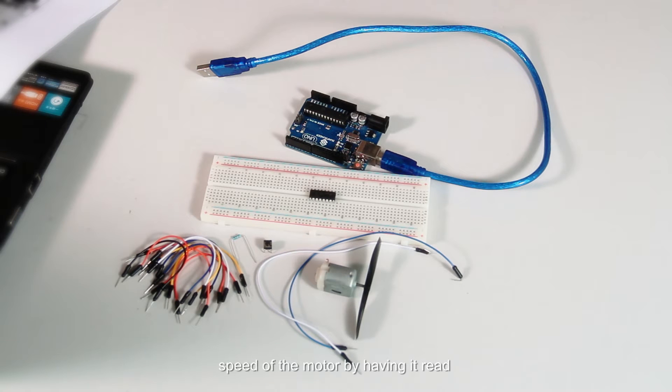The principle of this experiment is to control the rotational speed of the motor by reading the number of times the button is pressed. After startup, the default level is zero and the fan will not rotate. If pressed once, it enters level 1 and rotates slowly. If pressed twice, it enters level 2 and rotates at a medium pace. If pressed three times, it enters level 3 and rotates rapidly. If pressed four times, it returns to level 0 and stops.